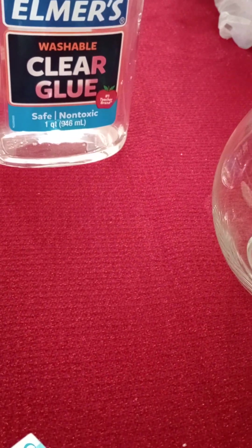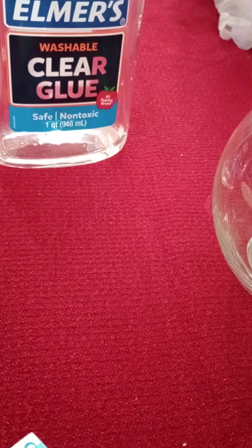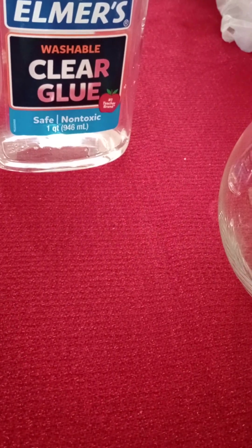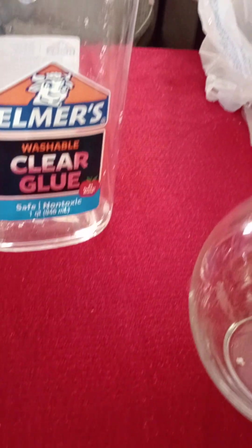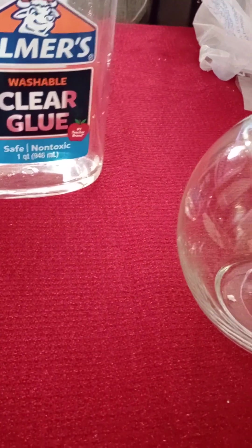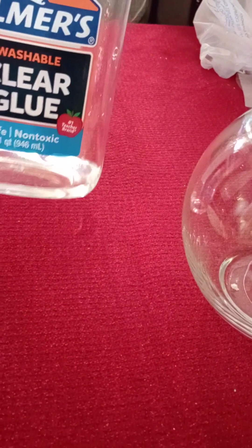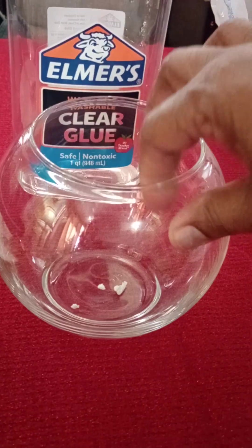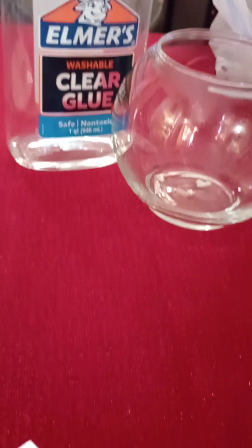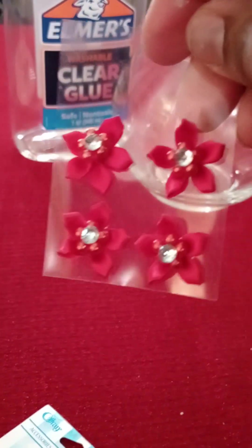Hey guys, I'm back with a quick video. It's December 26th — happy belated Christmas to my Canadian fans! I am doing a project today. I have bought some clear Elmer's glue, a nice little dome, and some little sticky poinsettias.